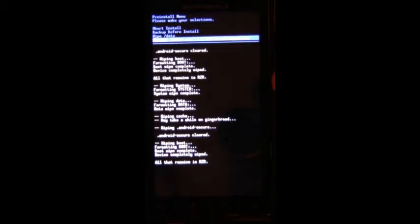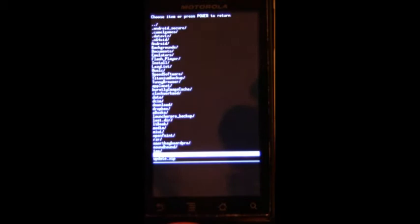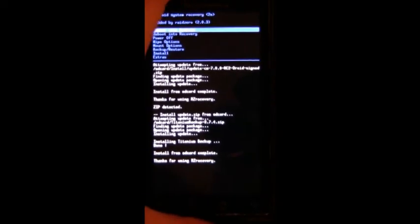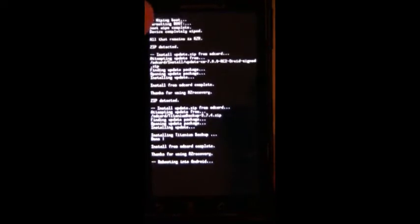Here we go — update CM7.0.0 RC2 Droid signed. Alright, that's done. Now let's install Titanium Backup 3.7.4. Installing done, hopefully that worked. Reboot — now it has Reboot into Android, Reboot into Recovery, and Power Off as options in Razer Recovery.